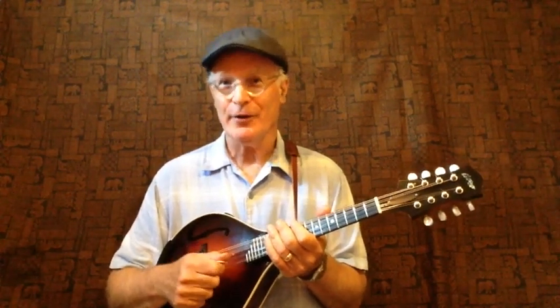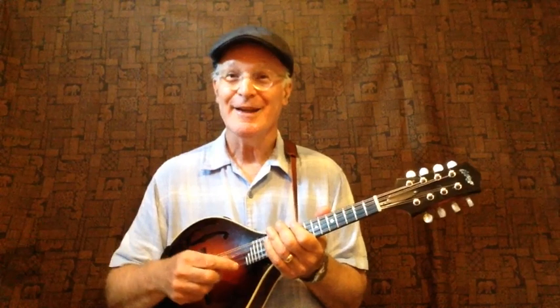The only prerequisites are that you have a mandolin, you have a few picks, you have an electronic tuner, and the biggest thing is you have the desire to learn to play the mandolin. I'm looking forward to teaching this class once again, and I hope to see a lot of you there.